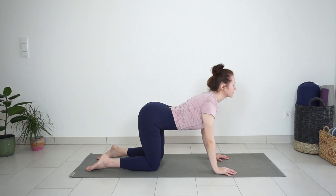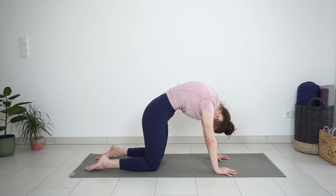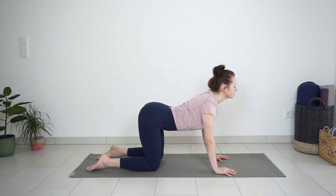Inhale, drop the belly, arch the back, look up. Exhale, round your back like a cat. And a few more on your own — just keep moving with your breath.